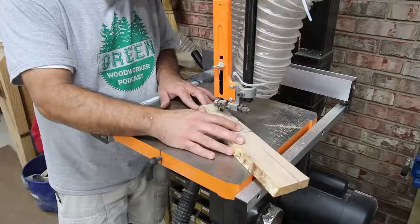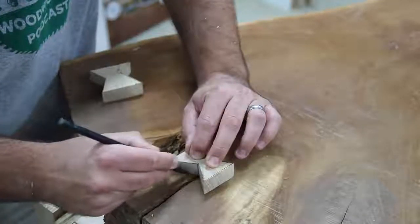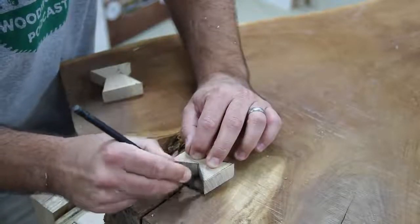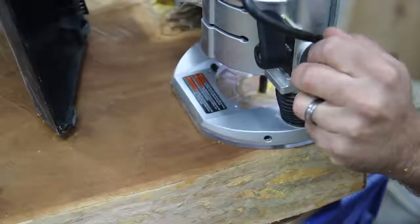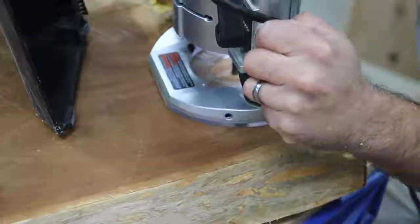I took a strip of hickory — long grain — drew out the shape I want for each individual split, then went to the bandsaw and cut it. Then I took it back over to the slab and traced it out. I made sure to number them so I don't get anything mixed up and know which bow tie goes where.